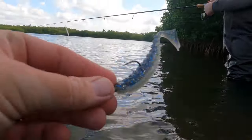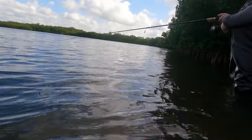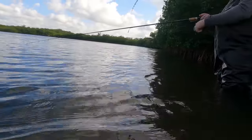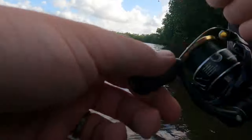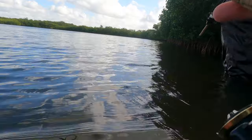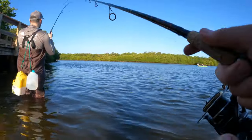Alright guys, we're gonna take the Skelly Swim, chuck it out, and work it back in. Real simple technique — and it should get drilled. And there's a little snook — there you go!